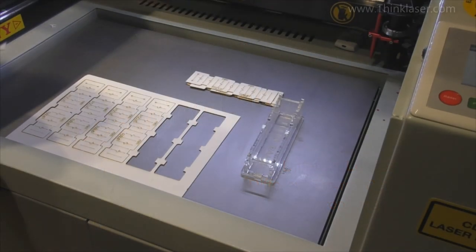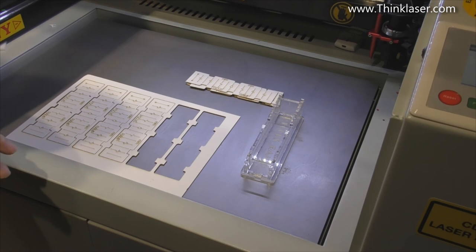Welcome to another Lightblade Learning Lab. Today we're going to be talking about lenses again, but lenses are very important because they focus the light energy — or the beam energy — coming out of this machine down into a very small point, which is where the work is done.